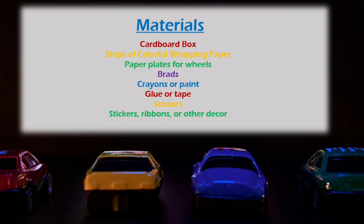For materials you will need a cardboard box. You can use more than one depending on the size of your car. Strips of colored wrapping paper, paper plates for wheels, brads, crayons or paint, glue or tape, scissors — please use with adult supervision — stickers, ribbons, or other materials you would like to use for decorations.